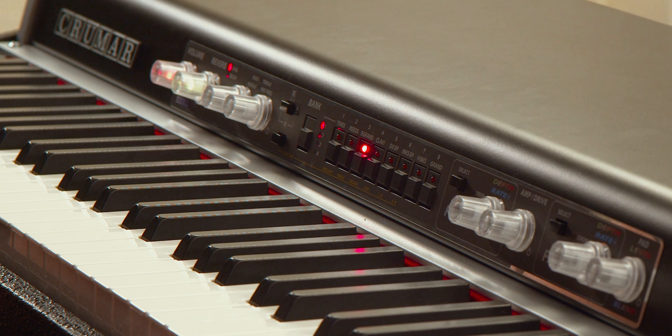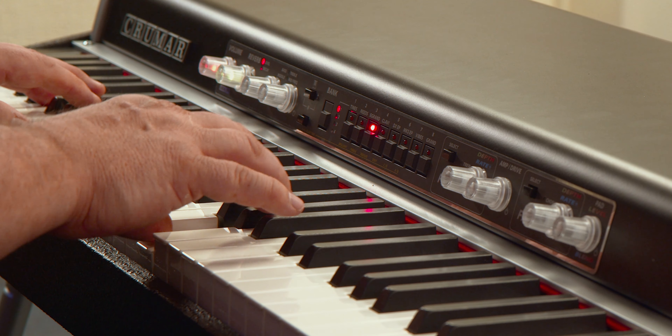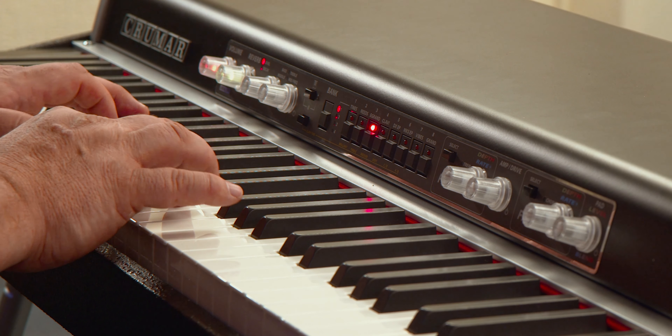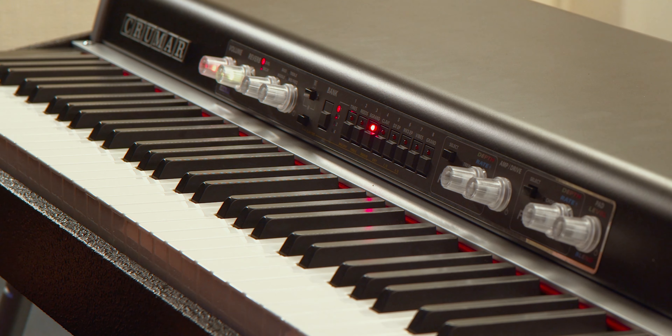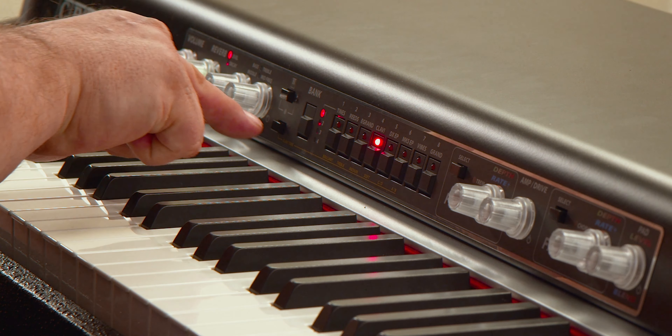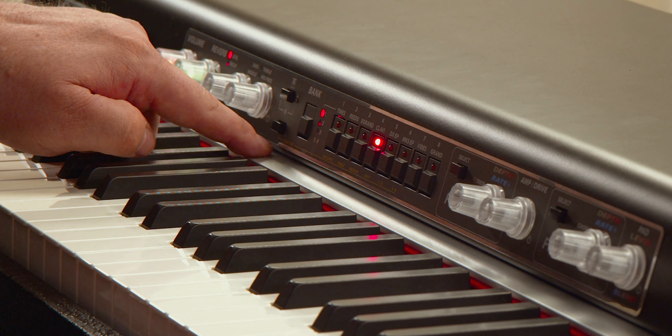Next up is the Electric Grand, which reminds me of early Peter Gabriel albums and later Genesis albums — and in my case I remember a great album by Tony Banks called 'The Curious Feeling' that had this sort of sound. Very cool. Next up we've got a clavinet — this is cool. It's based on the D6, the classic Hohner D6, and under here they've put all the original controls that were on the D6 available to you via a switch, which is really cool. All the classic tones are there.